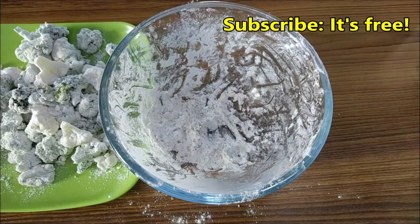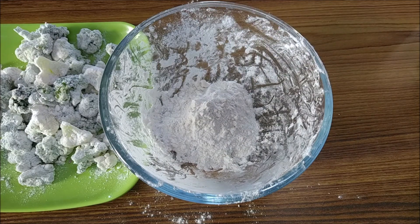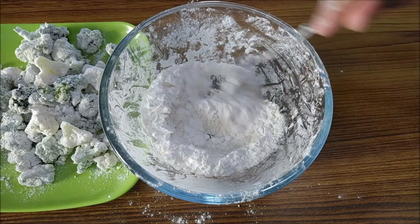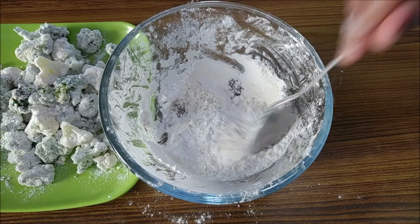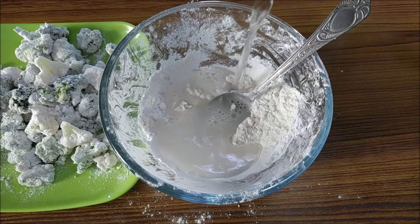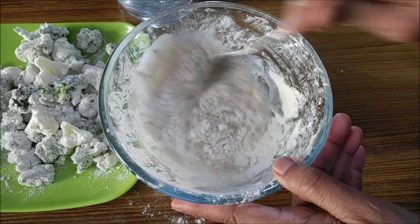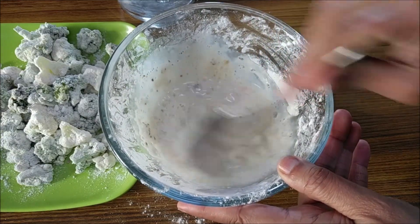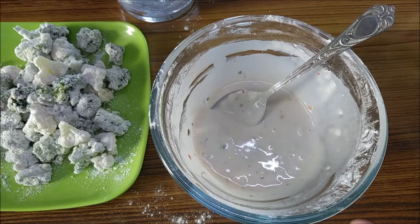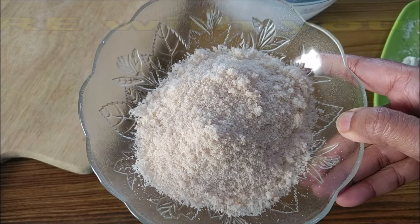Now add two tablespoons of all-purpose flour (maida) and two tablespoons of corn flour into a bowl. Add in some water to make a slurry and get rid of the lumps — that's a nice smooth batter. It looks quite interesting from all the herbs left over in the bowl.